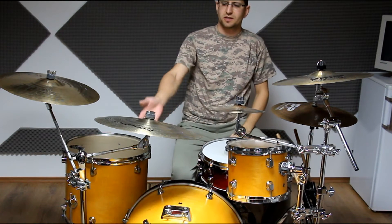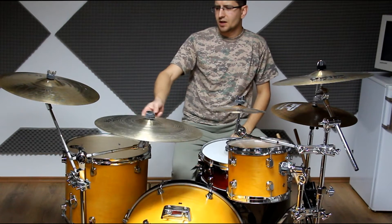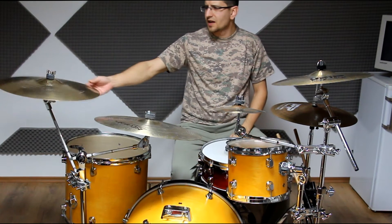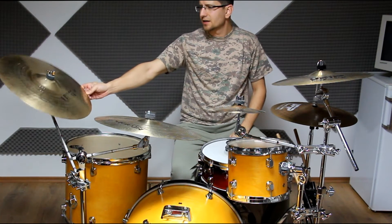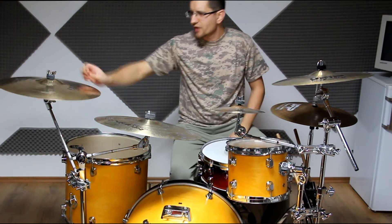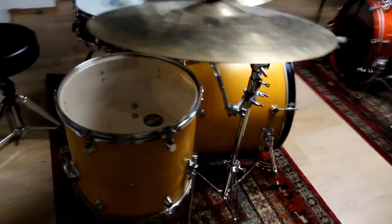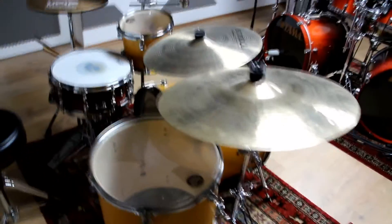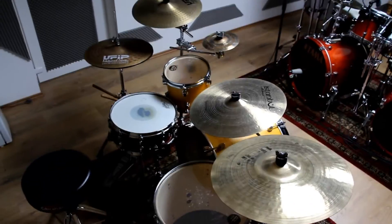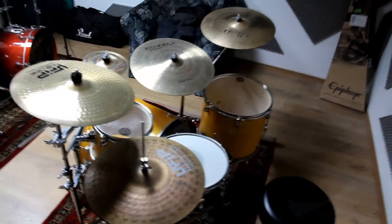This is an Istanbul Mehmet Traditional 18 inch crash cymbal - it's very light. And this is my UFIP Experience Series 18 inch crash, which has some cracks in it, but it still feels good.